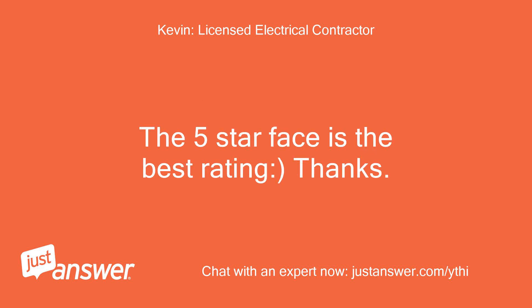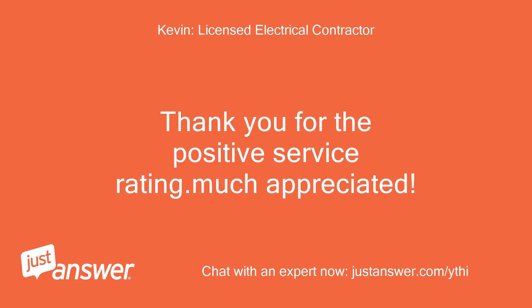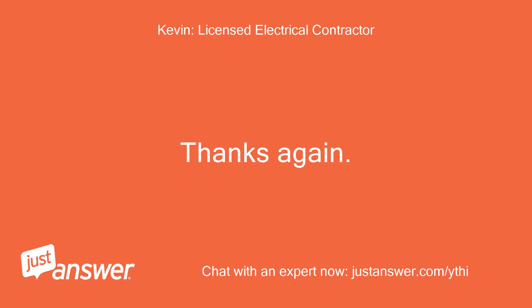The 5 star face is the best rating, thanks. Kevin. Thank you for the positive service rating, much appreciated. If you have any other questions, just let me know. Take care and have a great evening. Thanks again. Kevin.